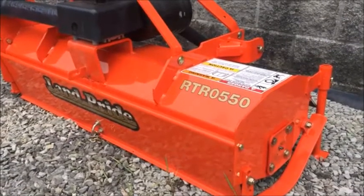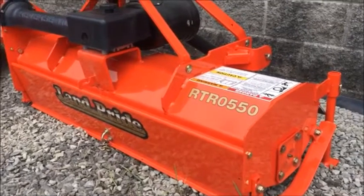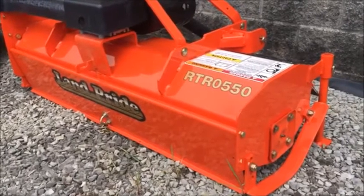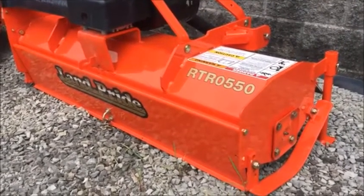Welcome back to the Clueless Dad. Now we're going to go over a tiller. This is an RTR0550. Just so you know how to read a tiller: this tiller is a reverse tine. RT is Rototiller, and R is for reverse tine.